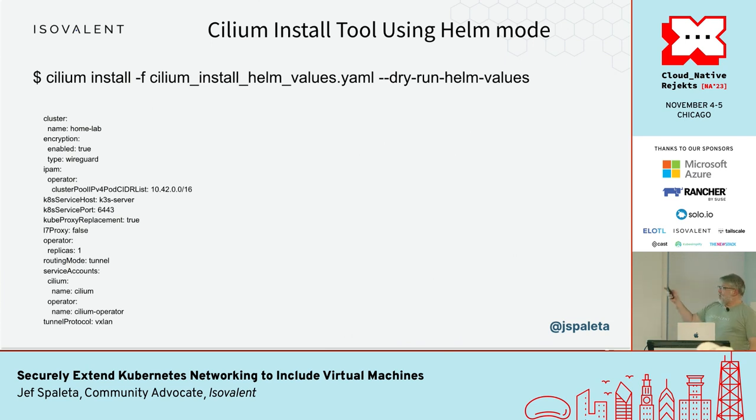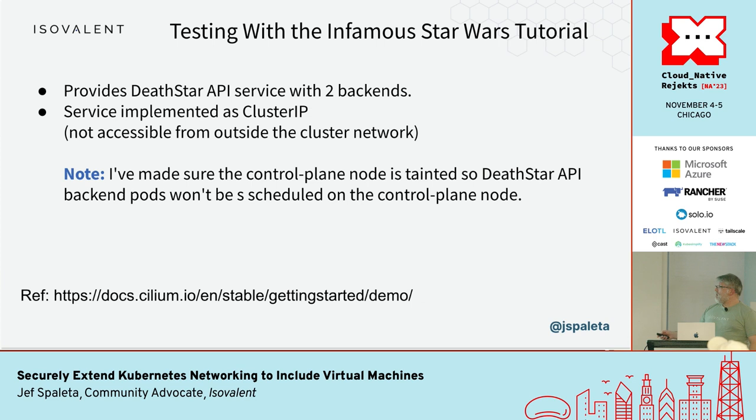You can pull out the full Helm values for reference — there's a dry run which is really nice and transparent. From this point on I'm going to use the Star Wars demo that Cilium provides — it has a Death Star API where you can make landing requests. In the normal demo you'd use a pod like a TIE Fighter or X-Wing with the appropriate labels; I'm going to be doing it from alternative locations including the external workload as well as directly from a node in the system.